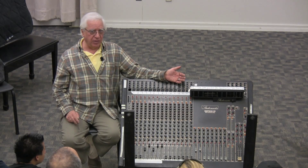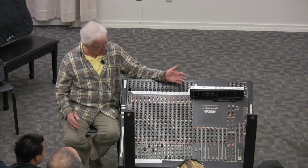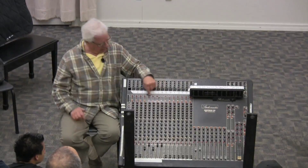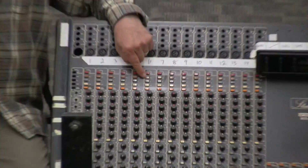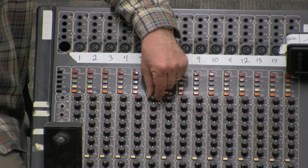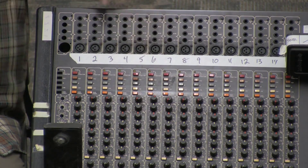But if I just crack this thing open and it already starts clipping, that means the microphone is very sensitive and I've got to protect this circuit. So I'm going to use this pad, and that pad is going to cut back the signal by 20 decibels. Now I can raise this amplifier up to its efficient capacity — two-thirds.